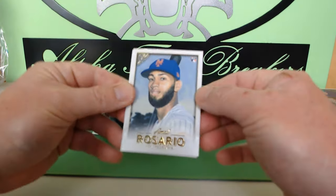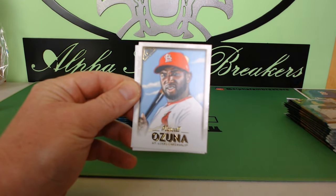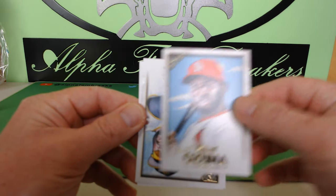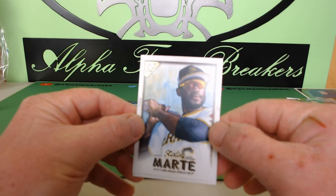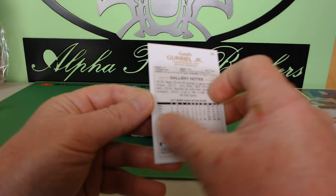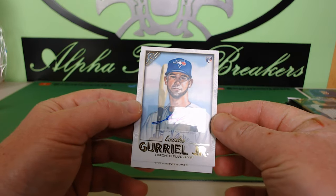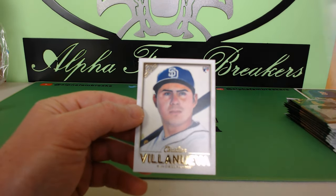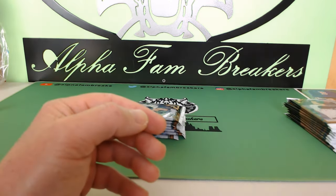First up we got Ahmed Rosario rookie, Marcel Ozuna, Sterling Marte Pittsburgh Pirates. The artwork on these cards is amazing. And then we have a Lourdes Guerrero Jr. — is this an auto already? Wow, there it is — Lourdes Guerrero Jr. rookie card auto, that is sick! We also have a Christian Villanueva rookie card. So we got our first hit right out of the box.